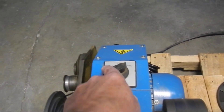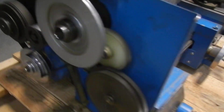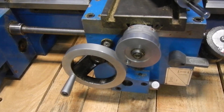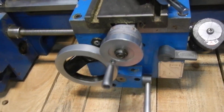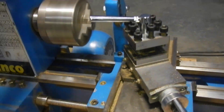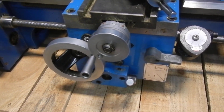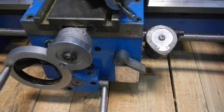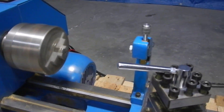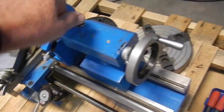So we're going to put it forward. We're going the opposite direction. Now we checked all the functions on the machine and everything appears to operate.